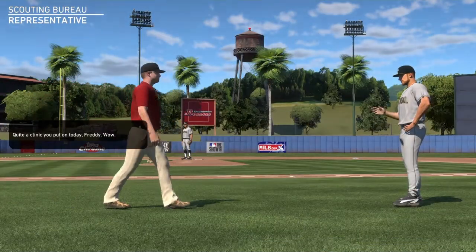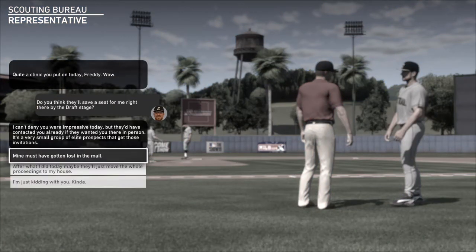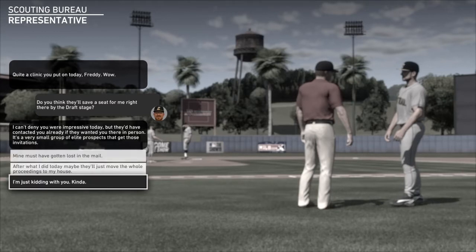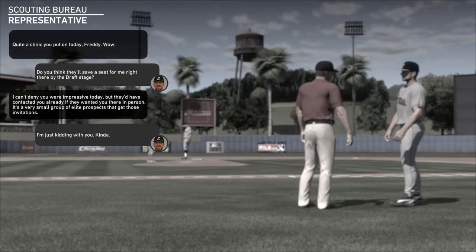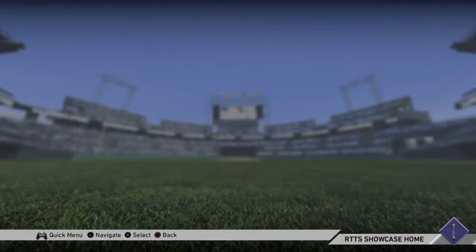I shouldn't need to hit since I am a pitcher. Right there by the draft stage. Okay, I just had to read that. There we go and continue — let's go ahead and play our showcase games and then get drafted. And just like that, should be going pretty good. Hopefully we make it past the first showcase game though.